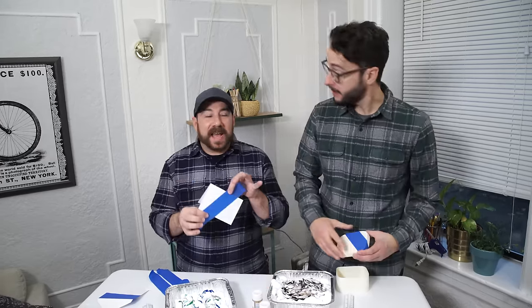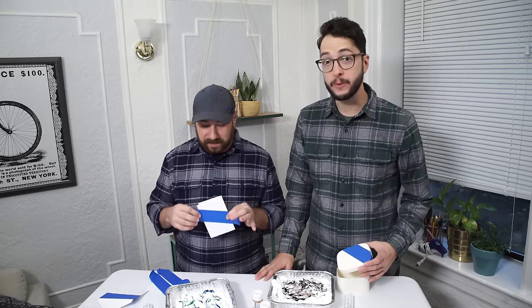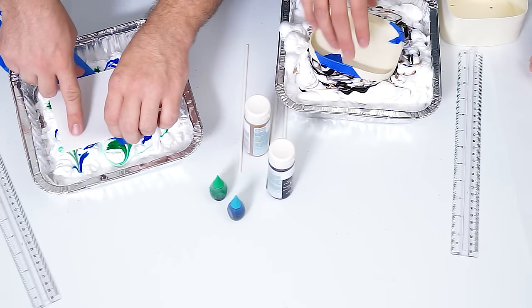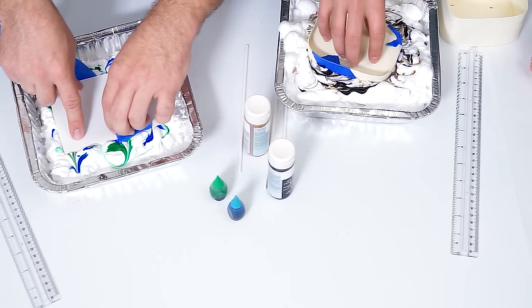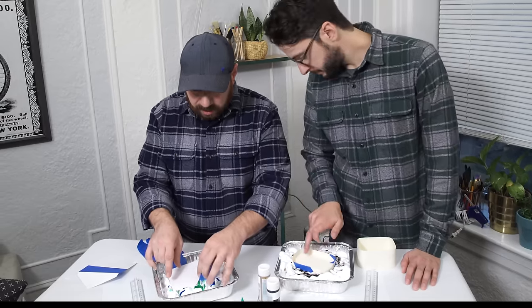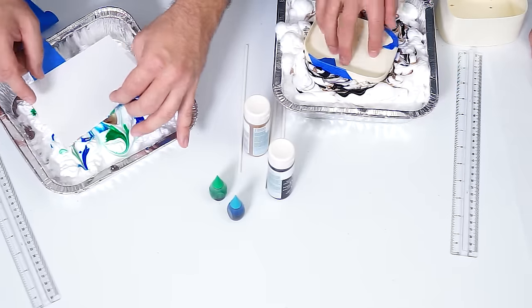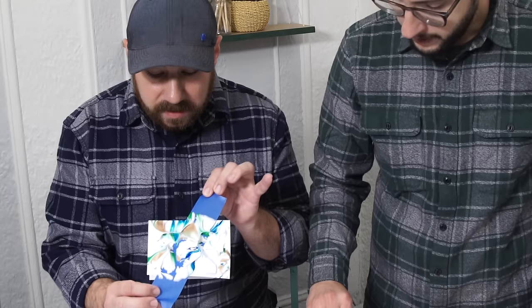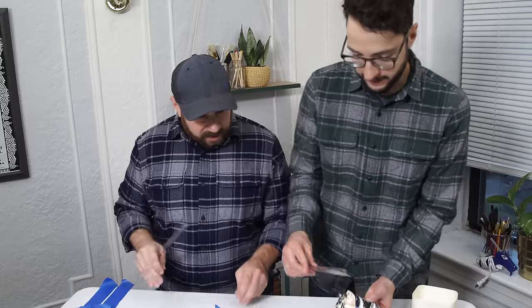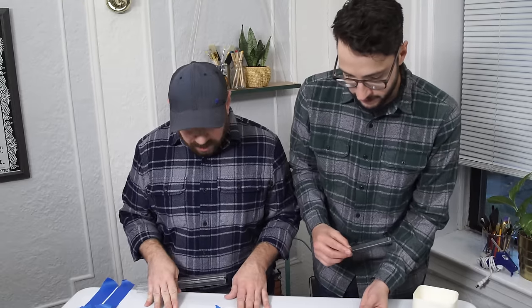Here's where the magic happens. You're gonna grab your item and just dip it right into your shaving cream. You don't have to dip it too deep — you just want to press it in so there's shaving cream and the coloring getting on your item. When you pull it out, it's gonna look like this.